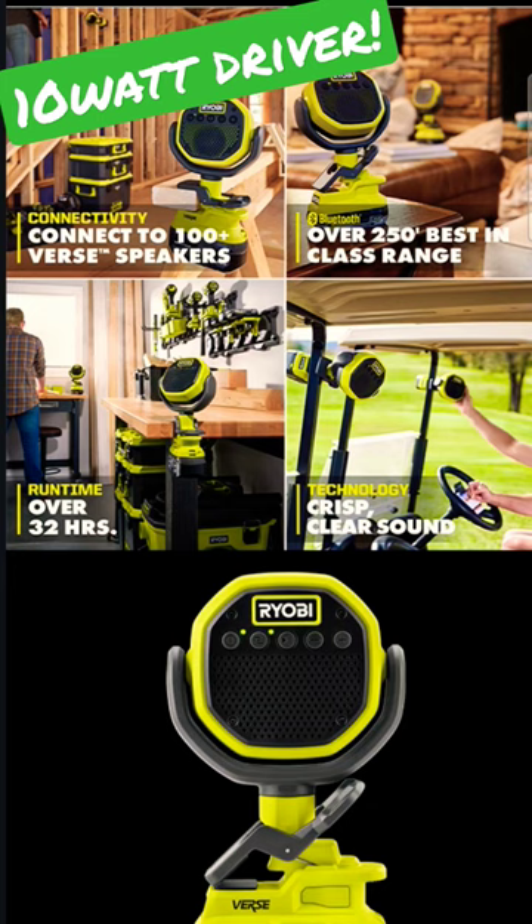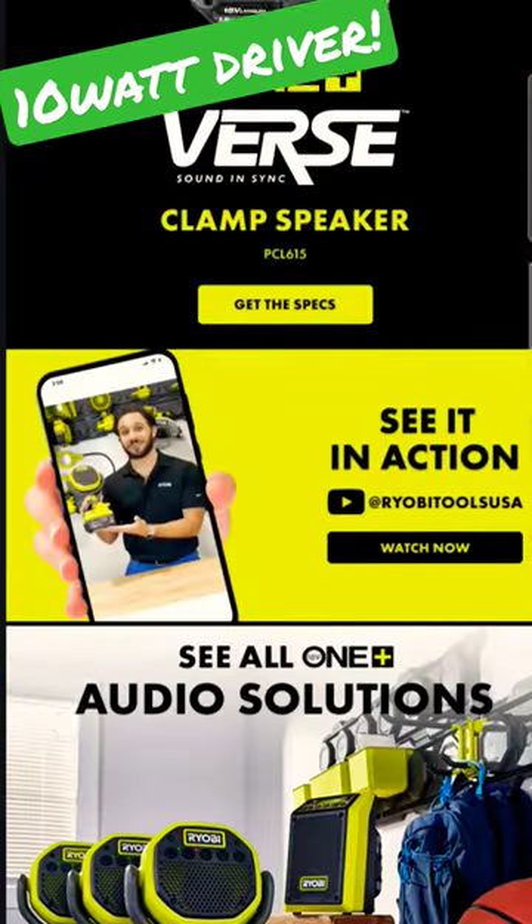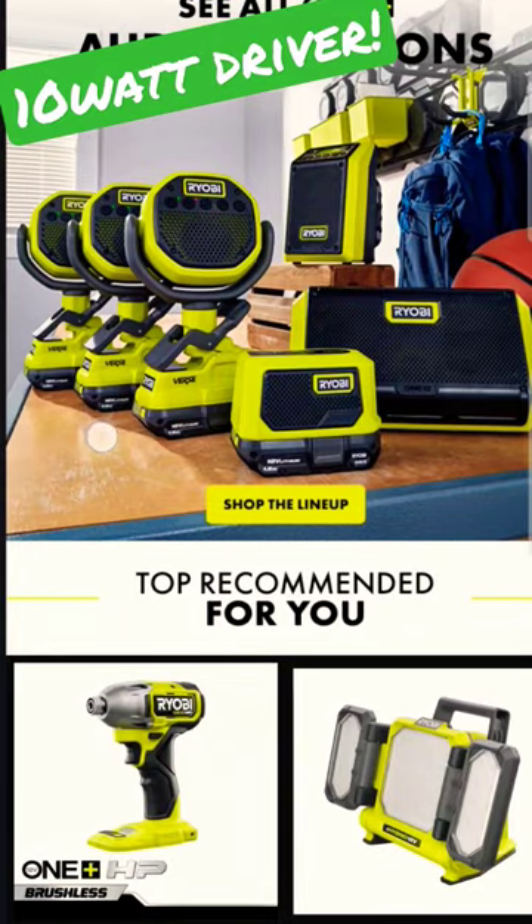You can run this for over 32 hours on one single 4 amp hour high output battery. It's got that crisp, clean sound that we all want.